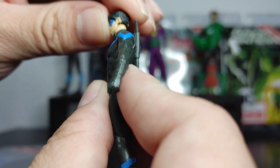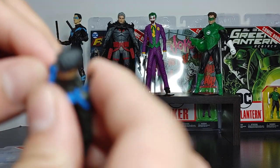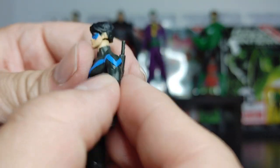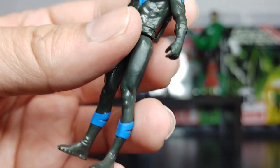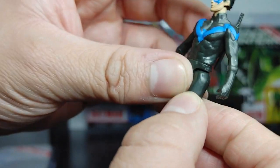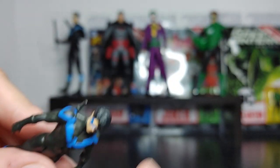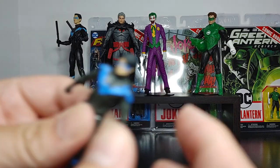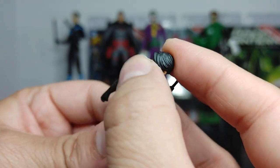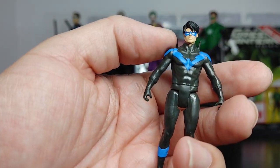Let's see if there's any head articulation — there is no head articulation. It looks like there's arm articulation — yeah, there is arm articulation, though this one looks a little simple. There is some arm articulation and leg articulation is also present. So in terms of articulation, you just have a little bit on the head — you can articulate the head a little bit — and of course the arms and the legs. You are limited.